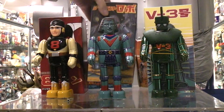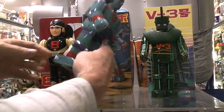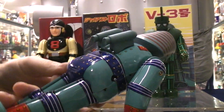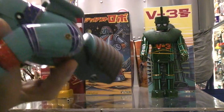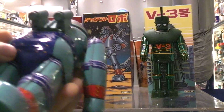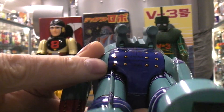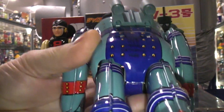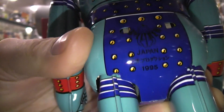We'll check the robot itself. He's got a plastic head and some sort of plastic jet packs on the back. The very dark blue print may not show up on camera because there's not much lighting back here. It says 1995.